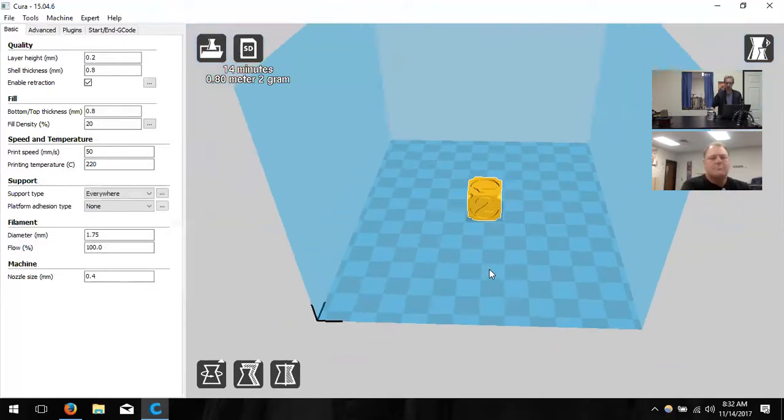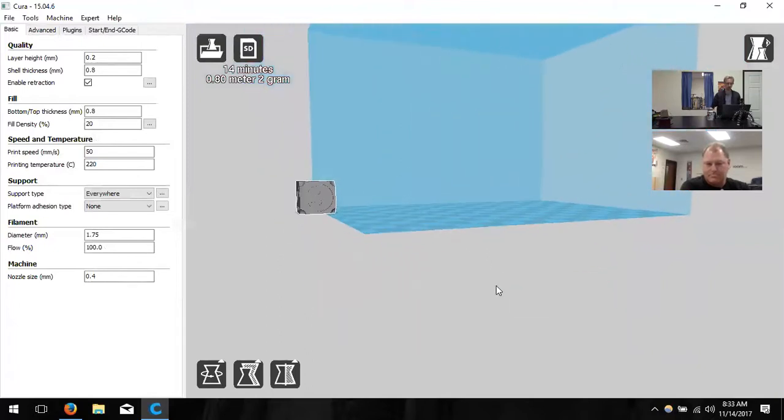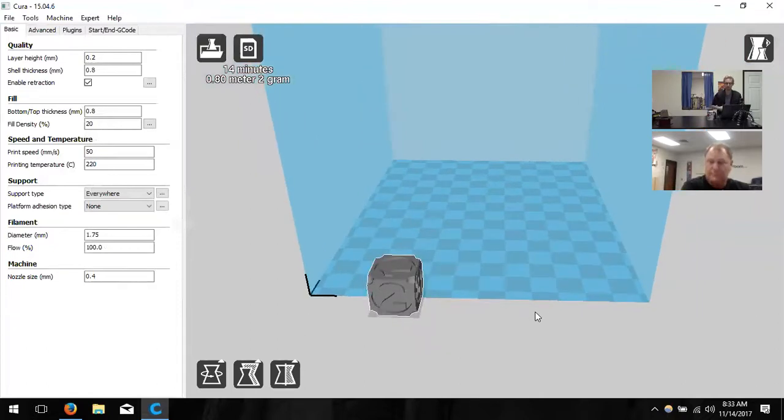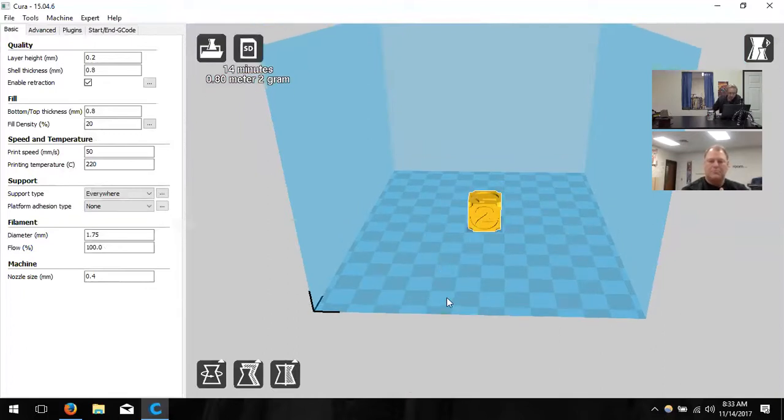This build surface is directly correlated to our printer — wherever the cube sits here is where it'll print. If I pull the model off the build area it turns gray, meaning it's outside the build space. If I right-click, I can center it back in the middle of the platform, or delete it or multiply it. I'll right-click and say 'center on platform' to put it back.